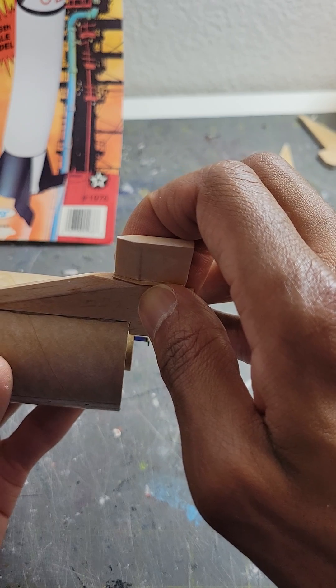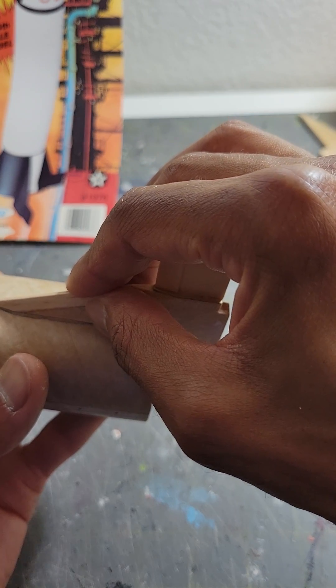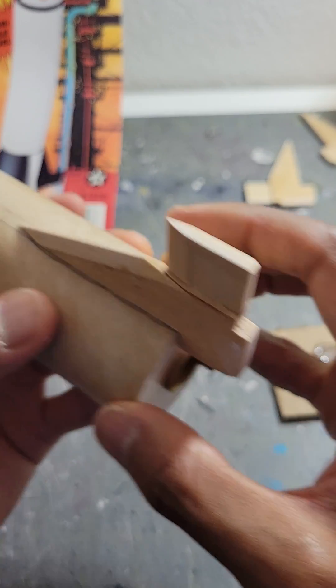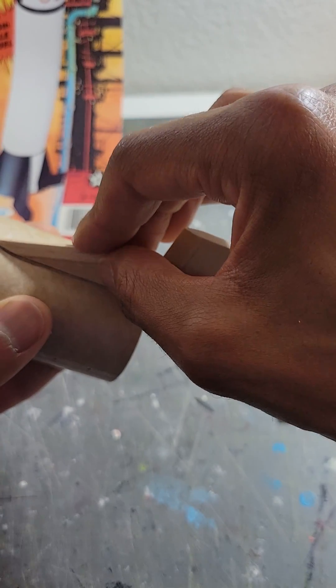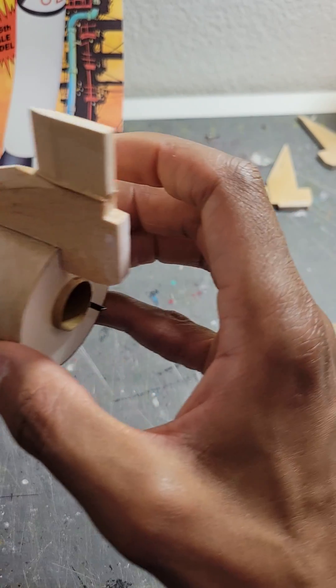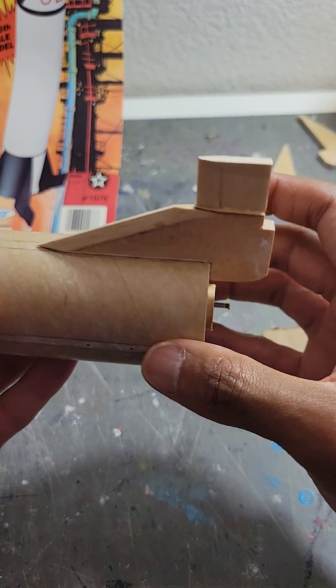The idea is that the glue is going to go into those holes and create like a rivet. It should have a really strong fit — even though epoxy is already really strong, this will make it just that much stronger. This is Model Rockets 321. Be sure to subscribe to the channel for more tips and tricks on launching model rockets.